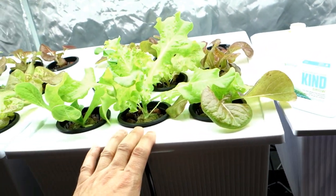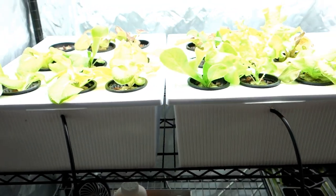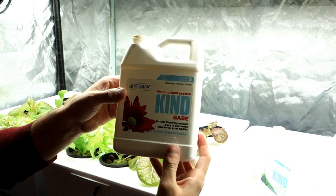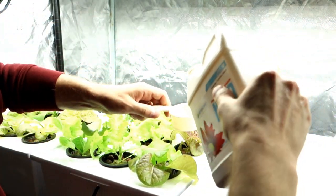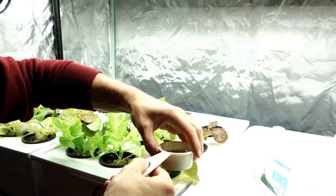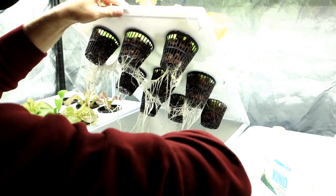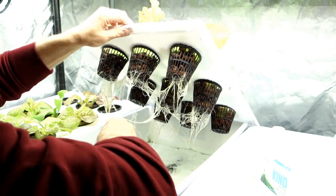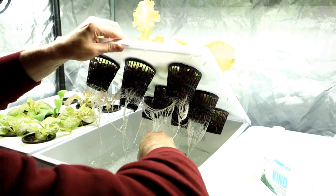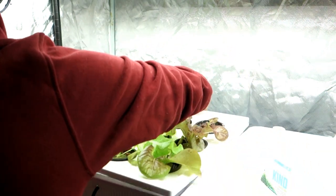Let me go ahead and pour some nutrients in here. I'm going to show you guys what I'm doing and how. I'm going to start out with a little bit of the Botanic Air base. All I do is literally pour half in. You never want to mix the two when pouring them in — never mix the two in one cup. All I do is pour it in and do a little mixture, just mix it around a little bit.